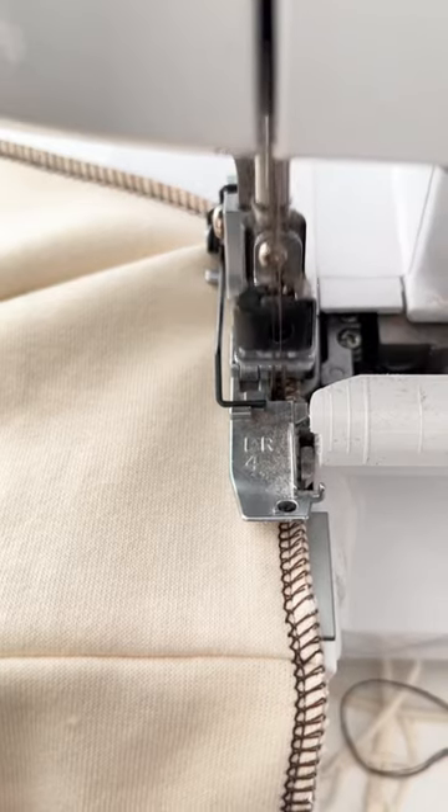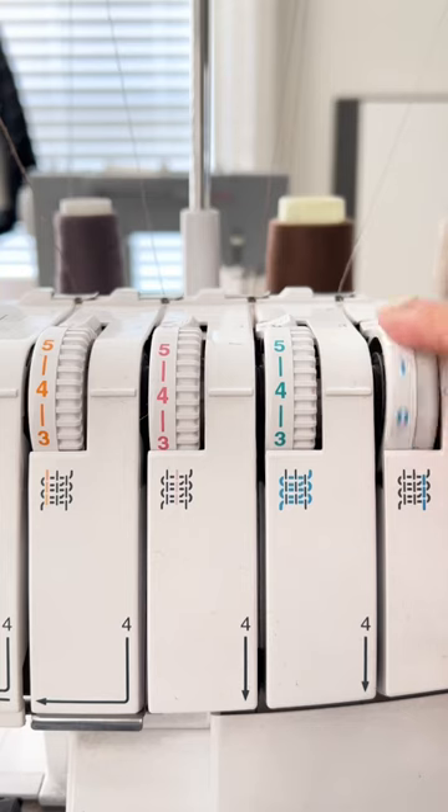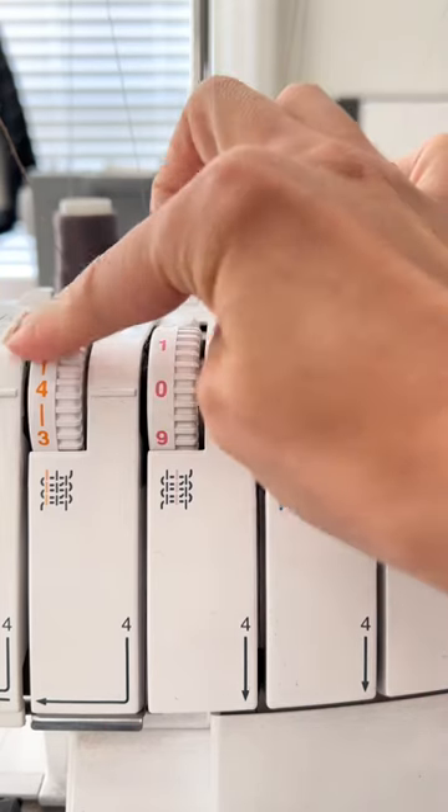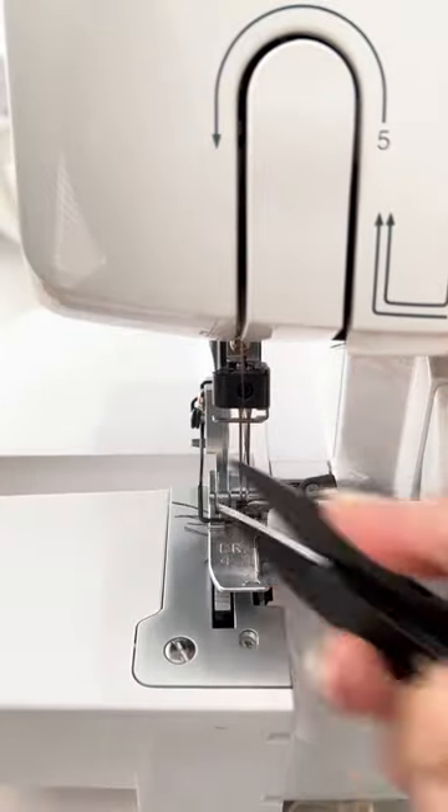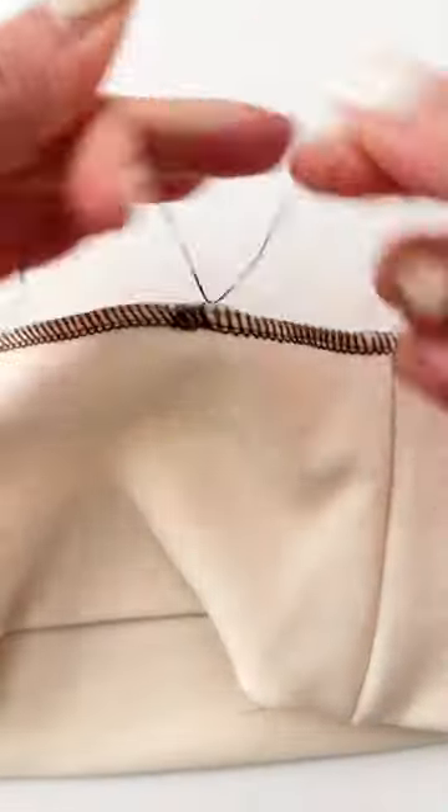Raise the presser foot and needles. Change your settings to zeros to help pull out your fabric easily. Pull the fabric out from the back and leave the thread tails long. Knot the thread tails a few times to secure.